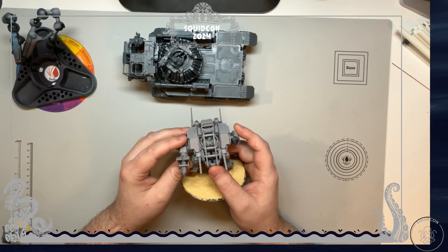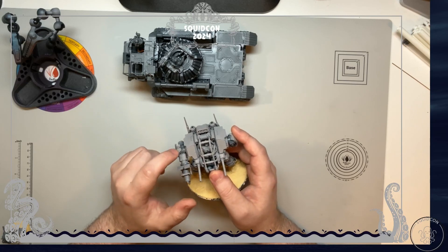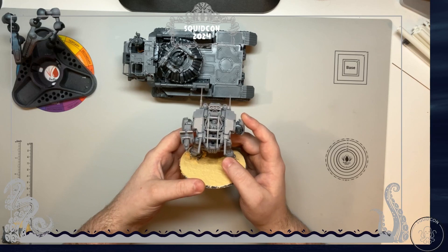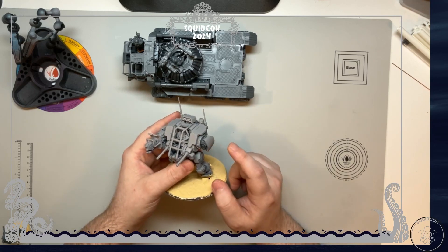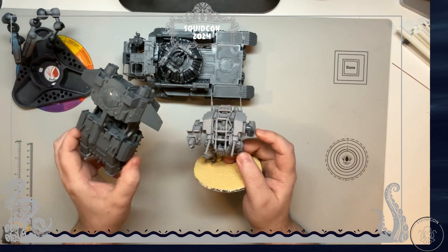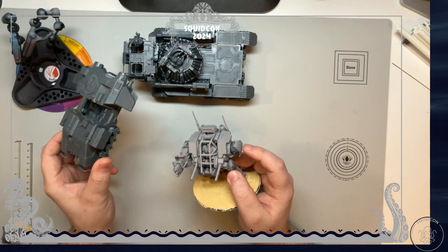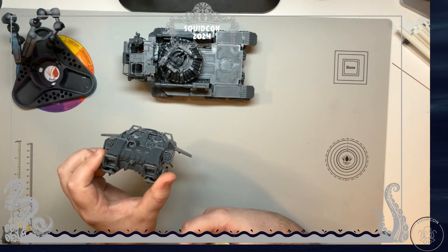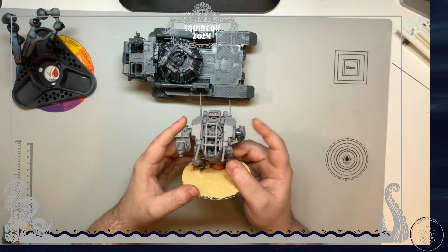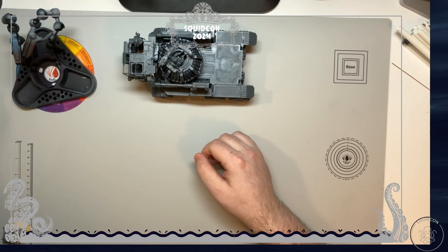I took the spare gun from the sprue, put it with a shoulder blade, and put rocket launchers in the spot that the lasers were supposed to go into. Then I freaked out because I had no purpose for the lasers, so I put them on something else and claimed it was a good idea. As long as I can claim I'm happy about it, I am good with it.